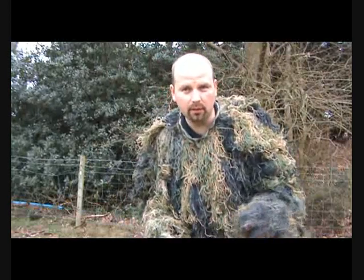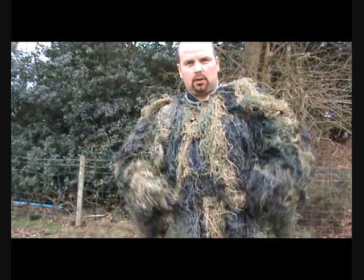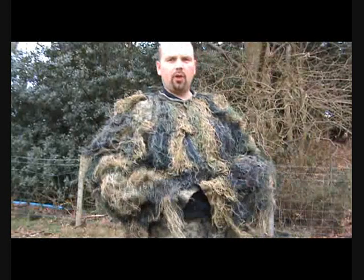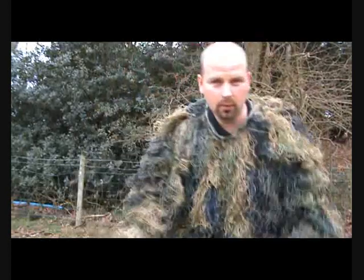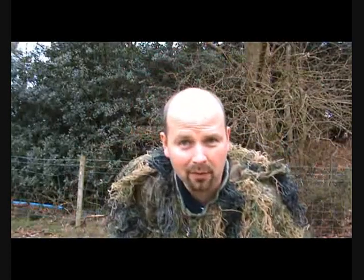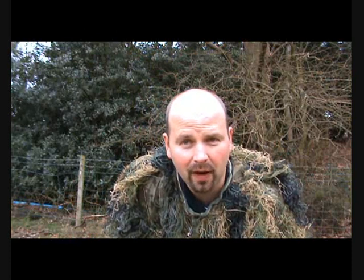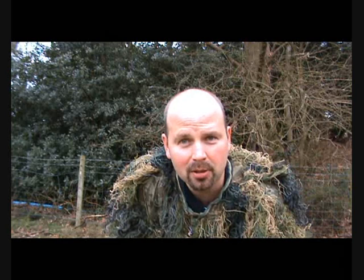The kit comes in four parts: you've got your hood, your jacket with press studs, and your trousers — which, to be honest, are a little bit long for me because I've got very short legs. I've been walking around for about five minutes and I've picked up half of Northumberland, but on a normal proportioned person I'm sure they would be just the right size.